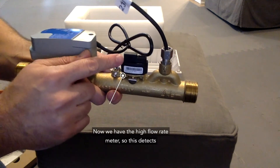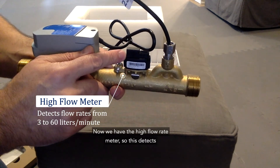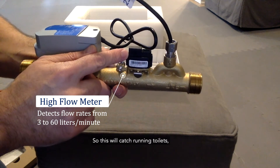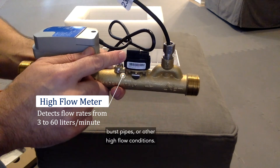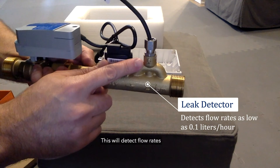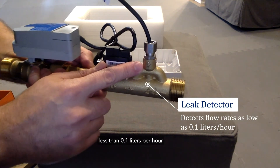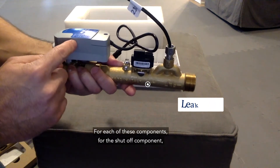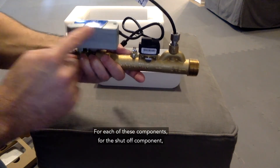Next is the high flow rate meter. This detects flow rates greater than 3 liters per minute, which will catch running toilets, burst pipes, or other high flow conditions. There's also the leak sensor, which detects flow rates less than 0.1 liters per hour.